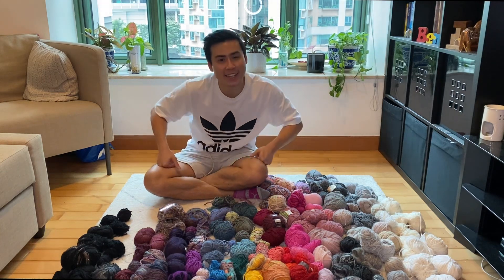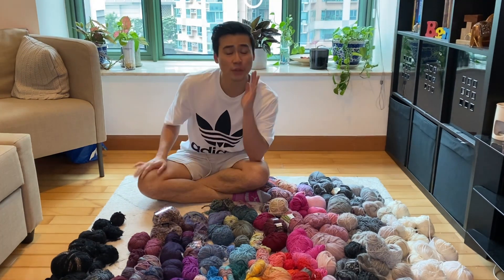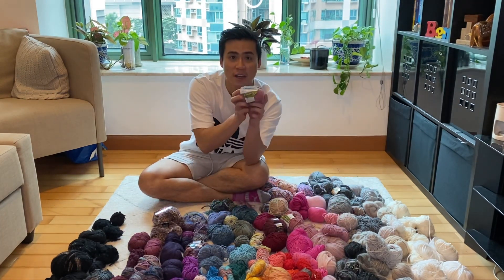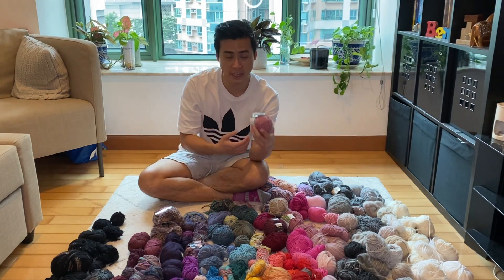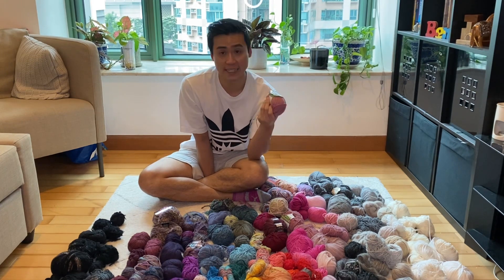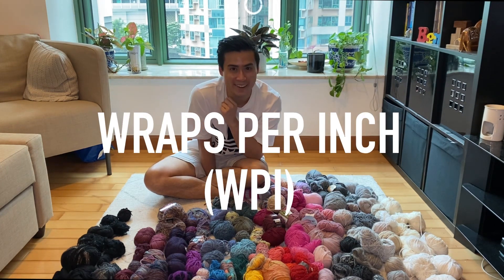I'm going to take it one step further and make little piles by weight class as well. The tricky thing — and I'm really nervous about this — is that none of these have labels. I'm in Hong Kong and we typically buy Japanese or Asian yarn, which doesn't use the same weight classification system, so I can't just read the label and say 'oh, it's DK weight.'